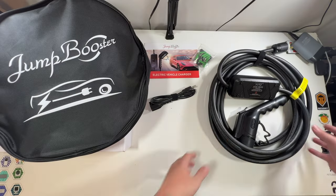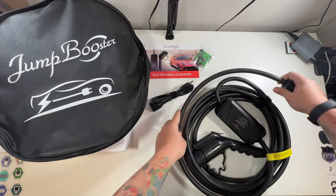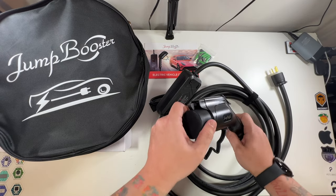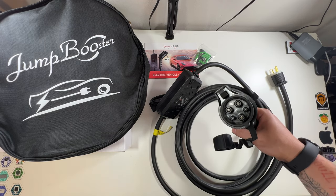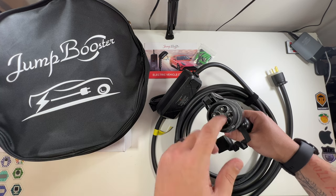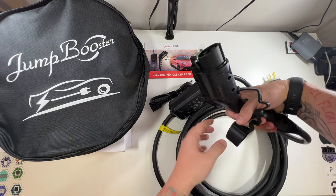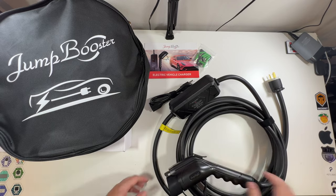There's a pretty good length of cable — very strong and sturdy — and here is the control box with a little display. Here is the connector with a nice little protective cover. This would plug directly into a Mustang Mach-E, F-150 Lightning, or literally any EV except a Tesla in America. I like the click, there's a Jump Booster logo, and a rubber cover to protect it when not in use.